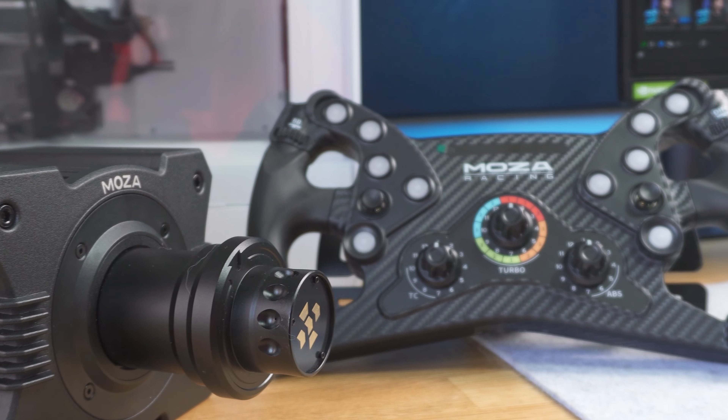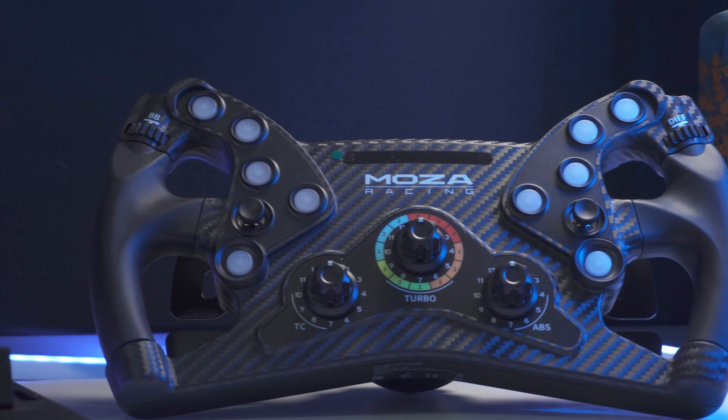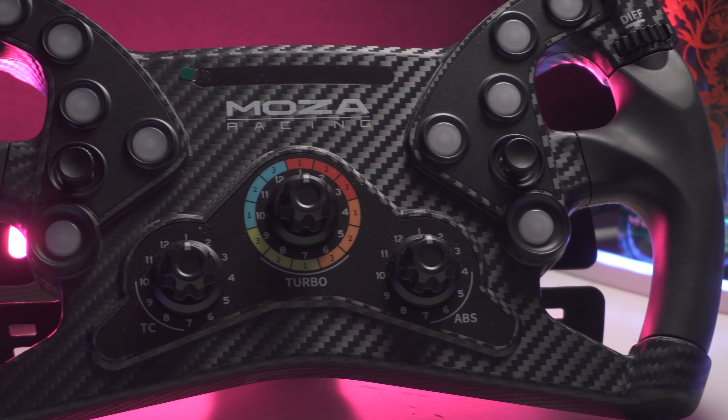It's built out of a carbon reinforced composite. And if you get the universal hub, you can connect it to everything via the quick release adapter and it will work. What's not to like with this spec sheet and price?